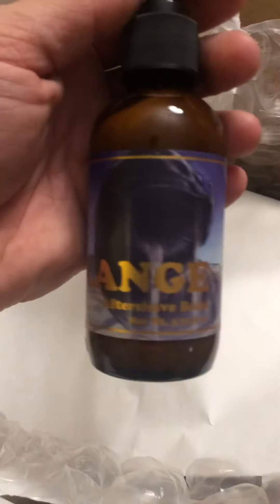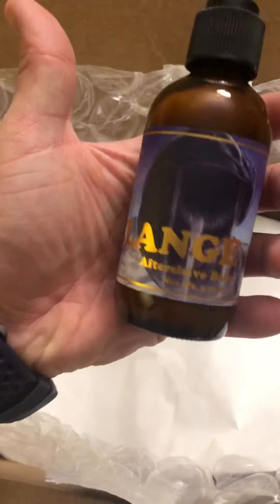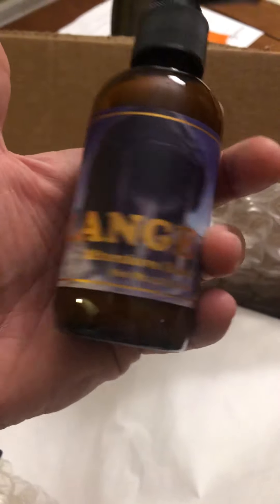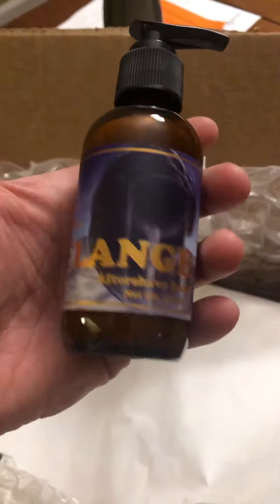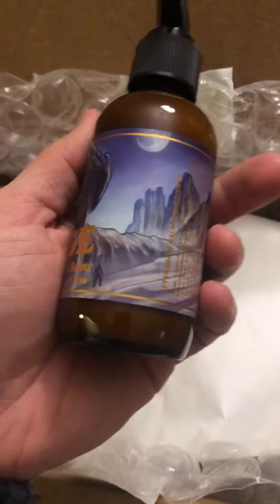Oh man, that is slick presentation. Real glass bottle — awesome. Melange means spice; that's spice melange, from one of my favorite book series: Dune.